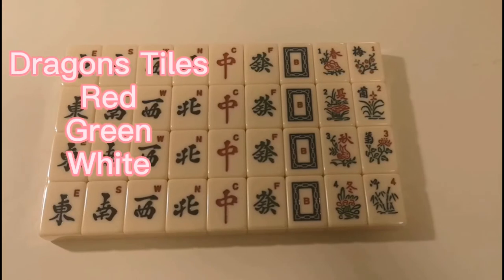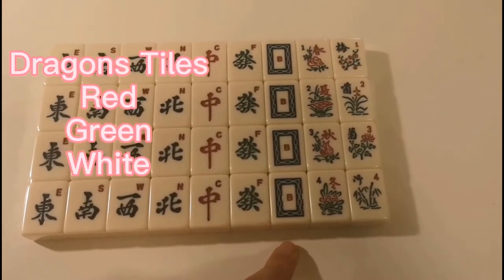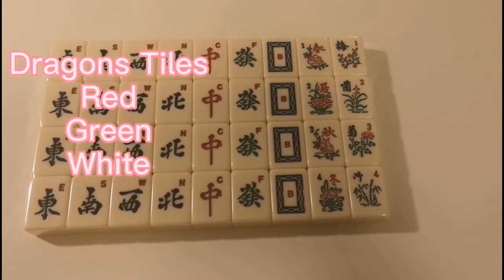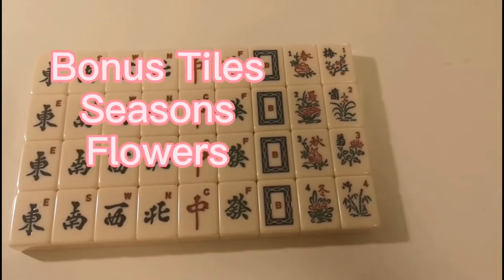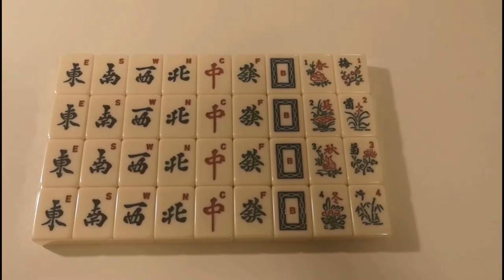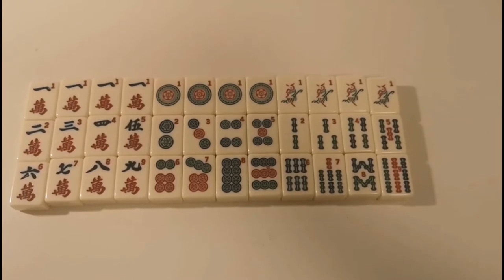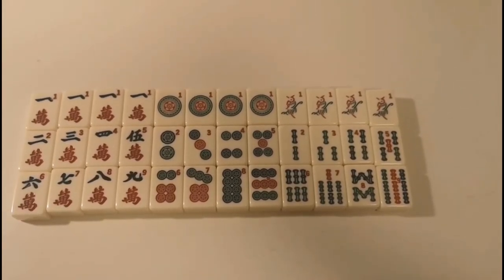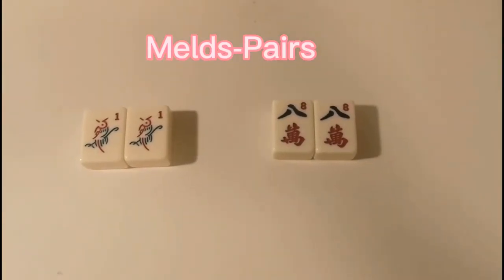And dragon tiles: red, green, white. Also 4 tiles for each one. We also have bonus tiles — seasons and flowers. For this part we have 36 tiles in total, but we are not gonna use them in our Sichuan mahjong. For Sichuan mahjong, we are gonna use these 108 tiles.